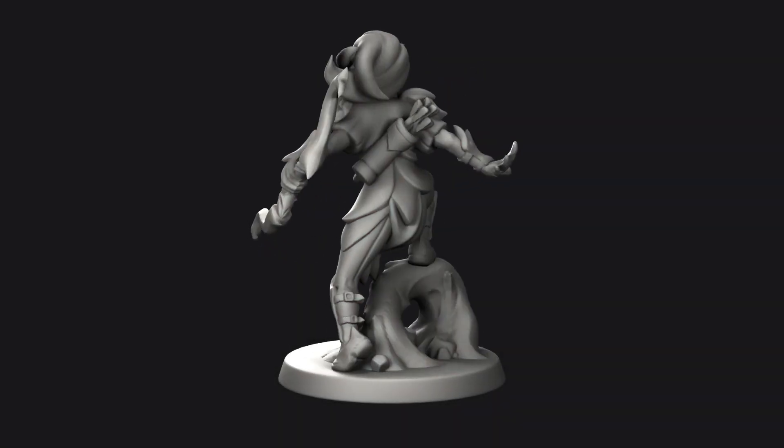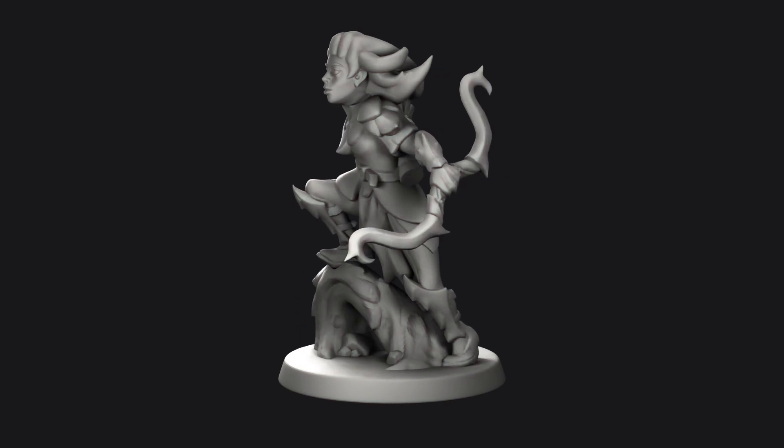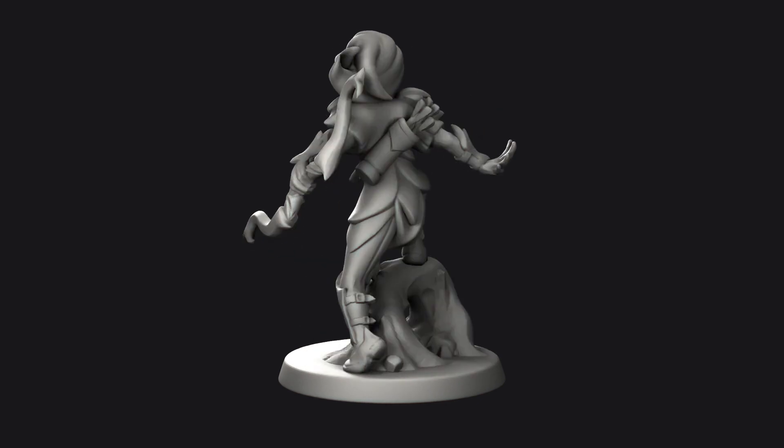Hello and welcome to part 8 of the sculpting a miniature series. In this part we are going to continue defining our details while also beginning to boolean some of the shapes together as we prepare the model for printing.